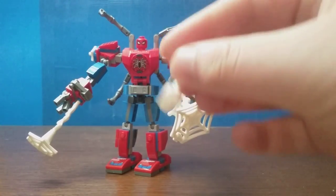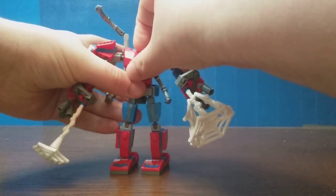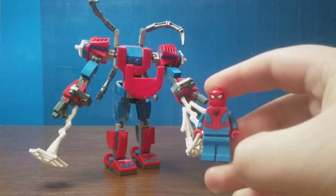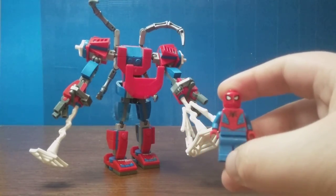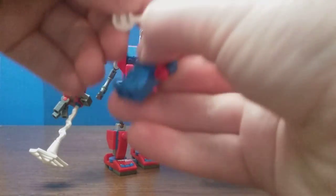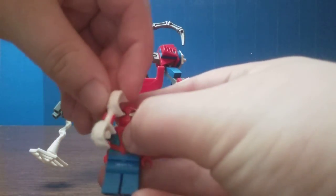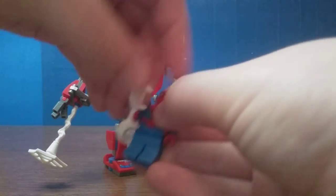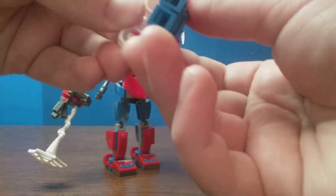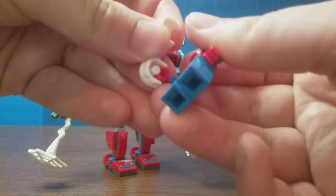He does come with an extra weight for Spider-Man to hold on to. As you can see, this opens up like that. The Spider-Man minifigure — nothing too special; he's pretty common in almost any other Spider-Man set. He comes with this extra weight, or whatever you want to call it. It clips on like that, and there's even a clip right here that you can clip his hand onto.